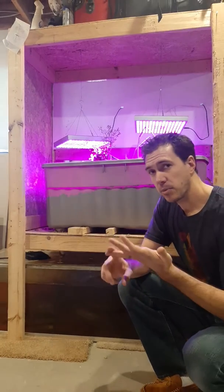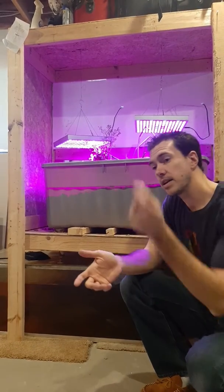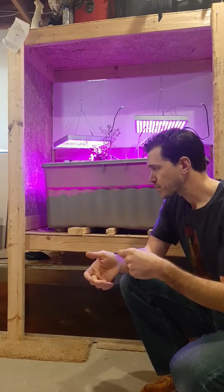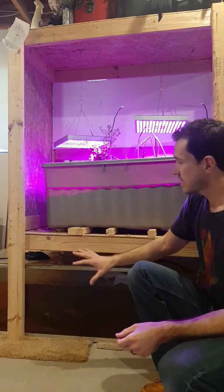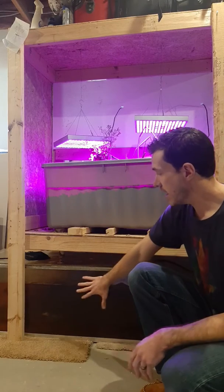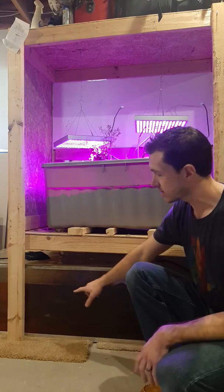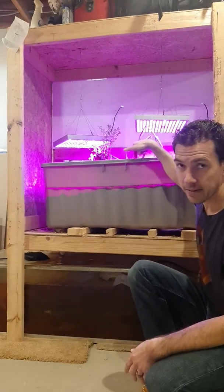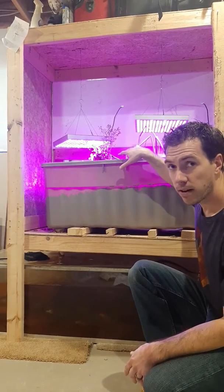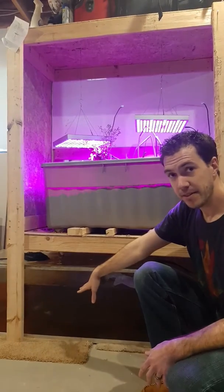With hydroponics and aquaponics, these are newer forms of gardening. Hydroponics, you're growing plants in water that you're adding fertilizers to, and aquaponics takes it one more step. Instead of adding fertilizers, you have a fish tank and fish poop in the water. A pump takes all that fish water and puts it into the garden. The plants use that water as fertilizer, they clean the water, and it dumps back into the fish tank.